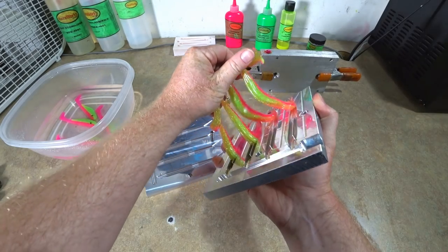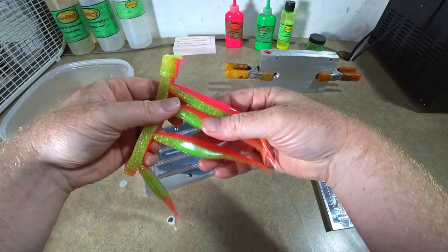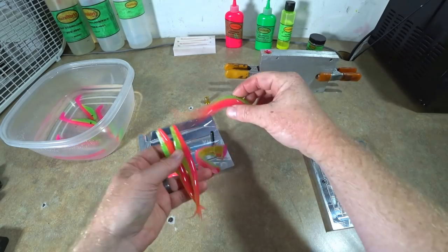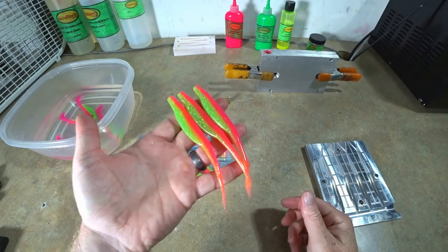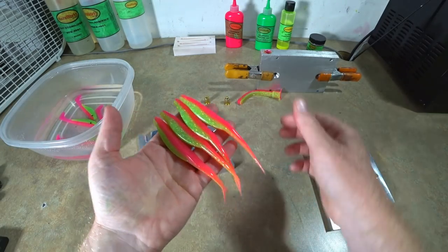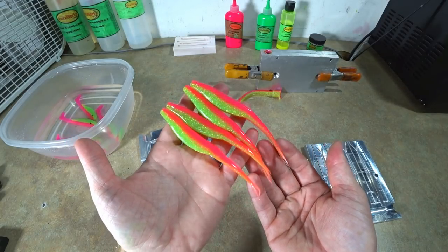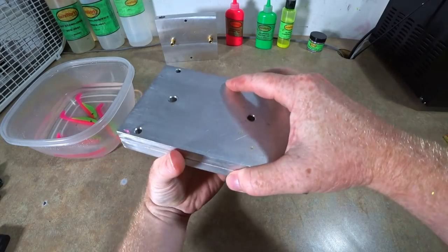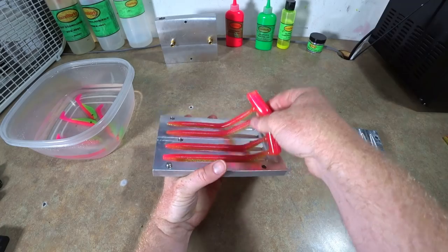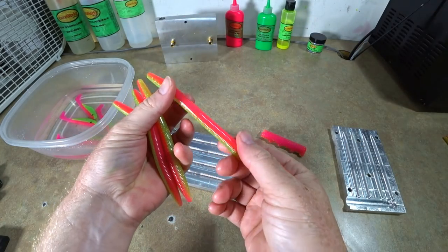Check out the jerk baits from earlier — there it is, boom: electric chicken on the jerk bait. That's killer, looking good! And now we'll look at these stick worms, just to show that it can be a regular bass worm color too — look at that.